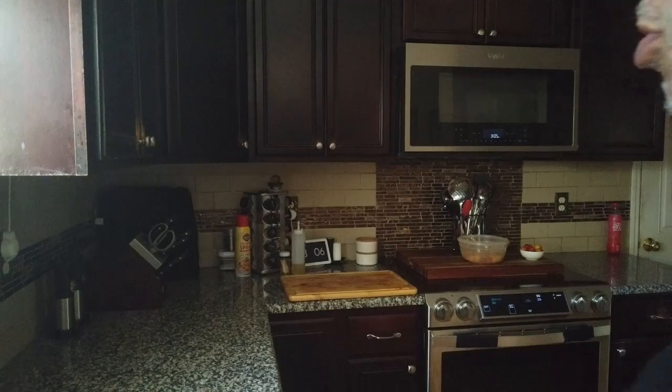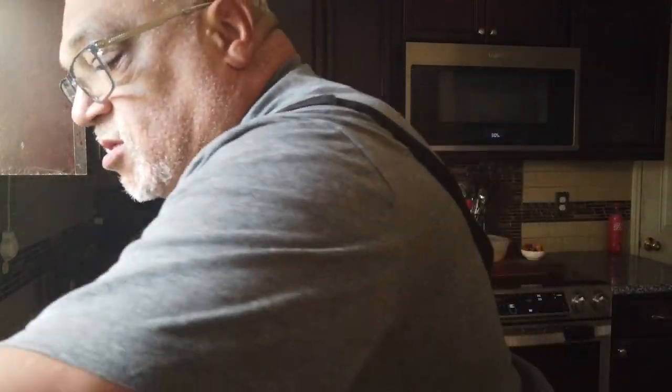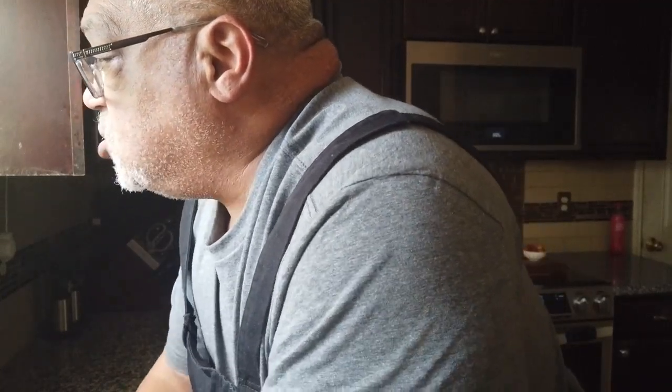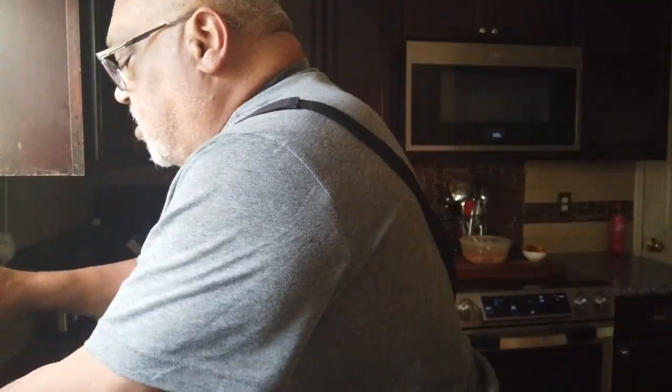Hey, welcome back everybody to Cooking with Chef Pup — we definitely bring you the good stuff. Today we're going to be doing a pizza, I think I'm going to go with a ham and cheese pizza with mozzarella cheese and some deli sliced ham.